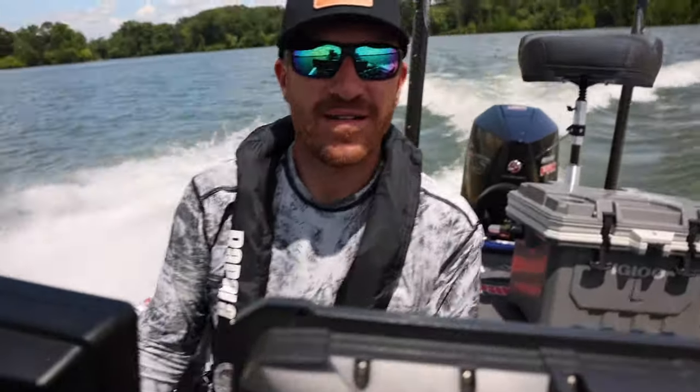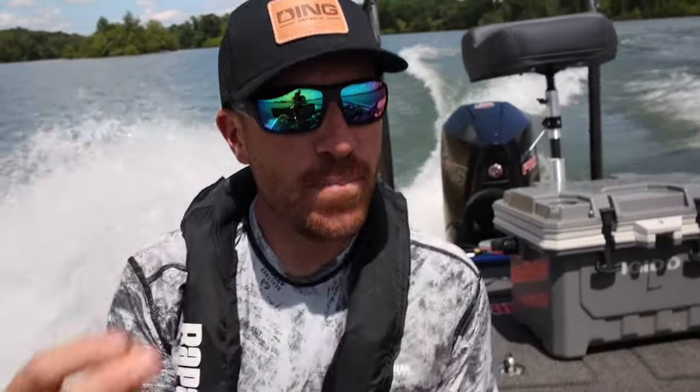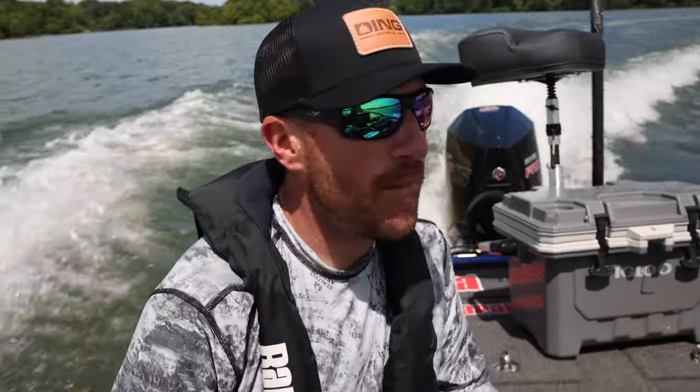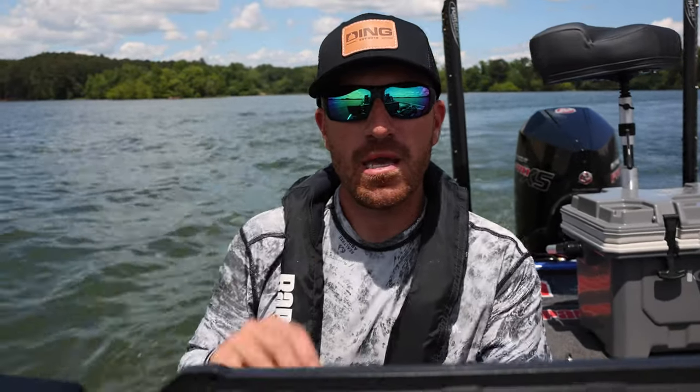Pretty quick — boom, I'm on plane, I'm gone. About a second and a half. I've played around with props and the jack plate to figure out what my particular boat likes, and that gives you an understanding of what you need. If you're in the market for a hydraulic jack plate, check out Bob's Machine Shop — they make, in my opinion, the best one on the market.